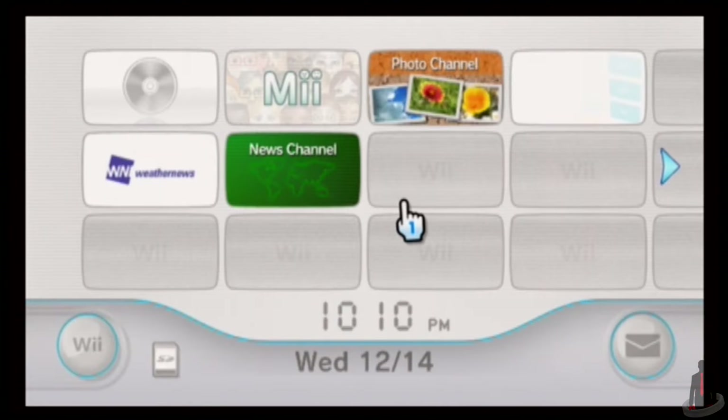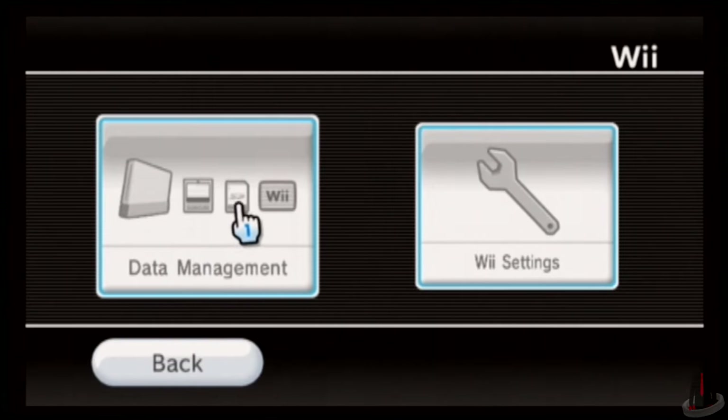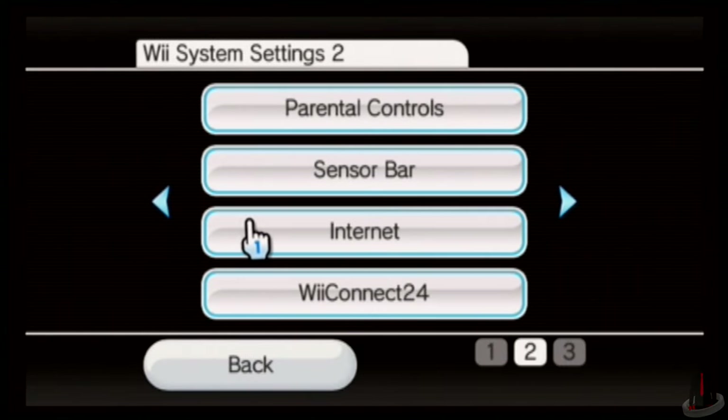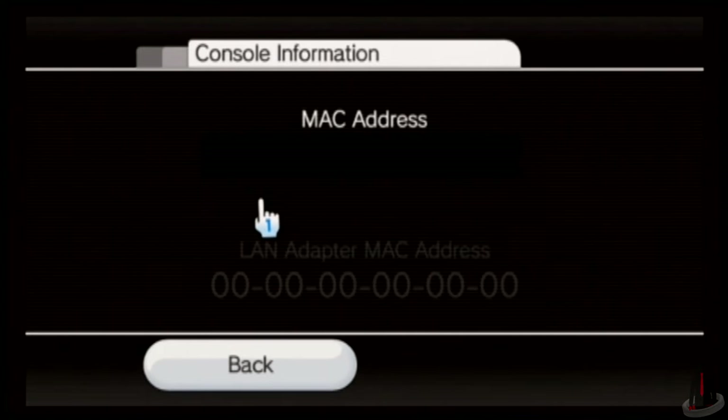We're going to start here on the Wii system. In order to create a letterbomb file, you're going to need to navigate to the Wii tab on the home screen. From there, go to your Wii settings and scroll over to page 2 of the Wii system settings. On that page, you're going to want to select the internet tab and then open the console information menu. In that menu, you'll be shown two different strings of numbers. The first string is your Wii's MAC address. Keep this open on your screen or write it down — we're going to need it to create a letterbomb.